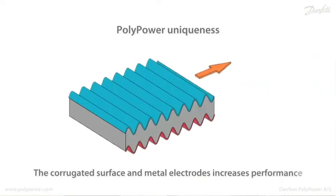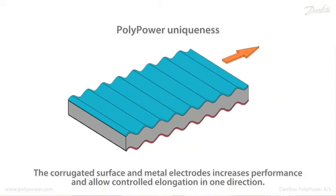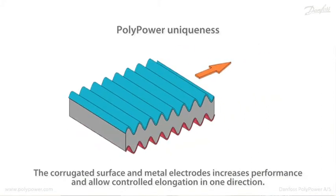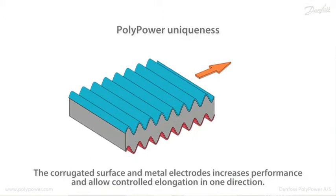The uniqueness of the Polypower is that it has a corrugated surface on which there is a metal electrode on both sides. That way the performance is increased. It elongates only in one direction. It has a higher conductivity because of the metal. And it has a certain self-healing function if a breakdown occurs.